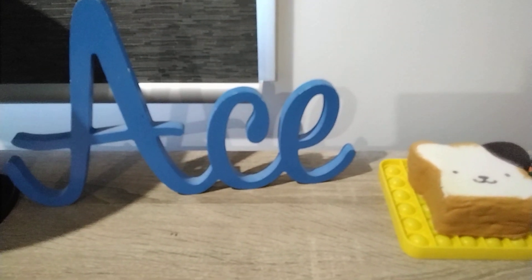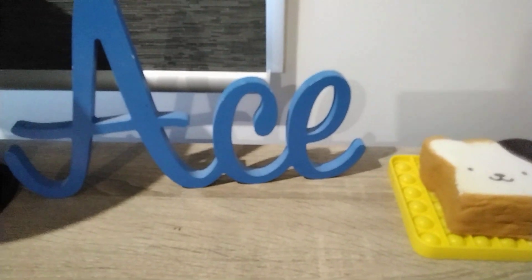Hi guys, welcome back to another video. Today I am going to be reviewing a BMW motorcycle, but I don't know what model it is, so we'll just have to Google that. I'm just going to be reviewing this.